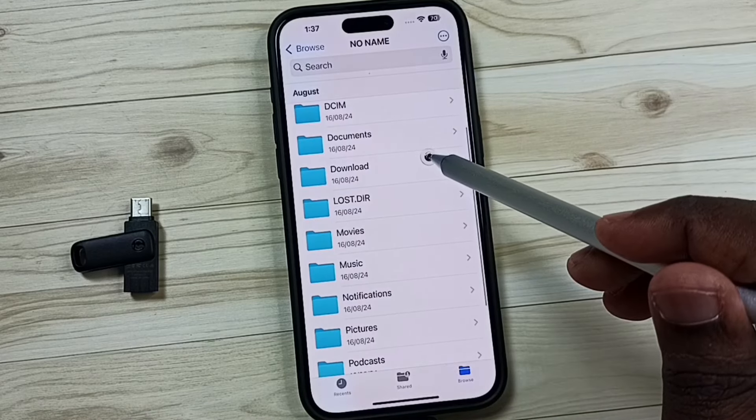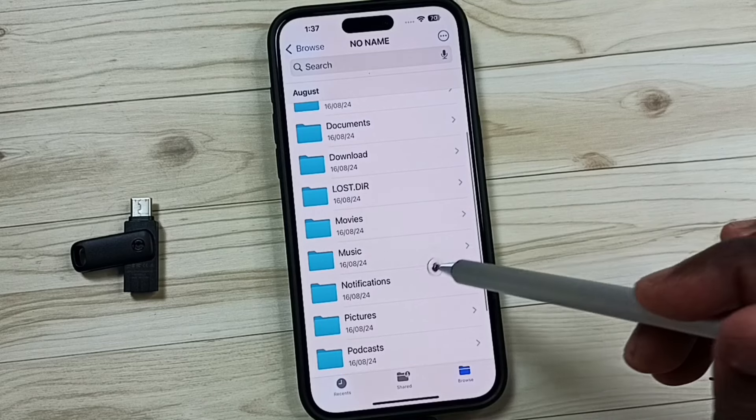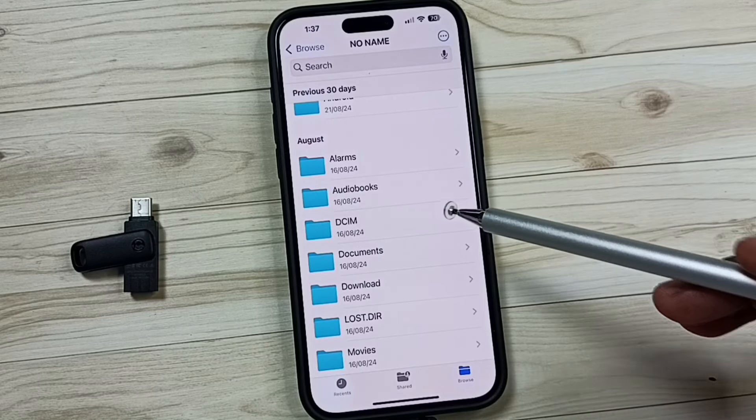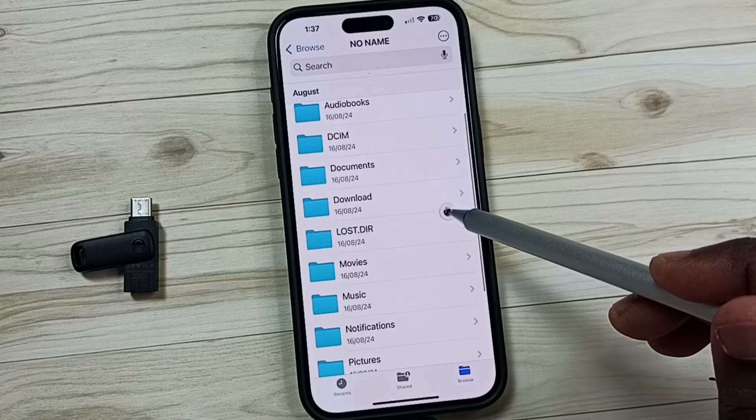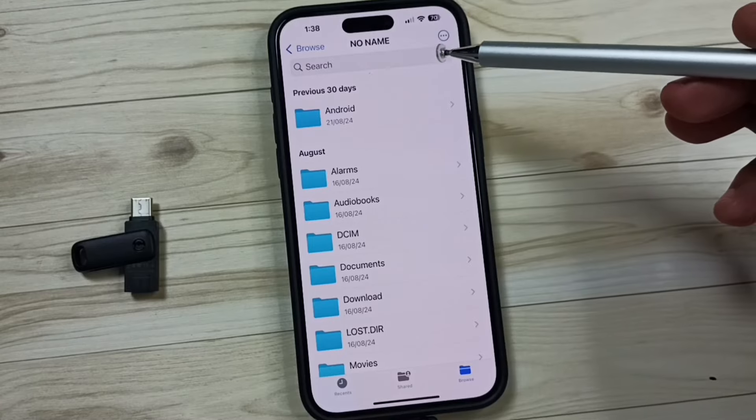Here we can see the folders and files from the USB flash drive. Right now this flash drive is empty, so let me copy one file from iPhone to this flash drive. Let me go back.